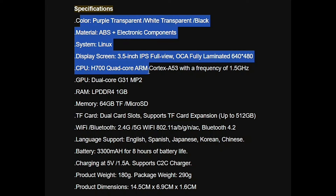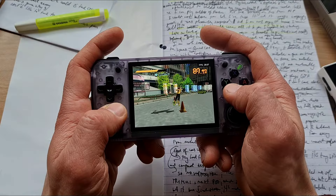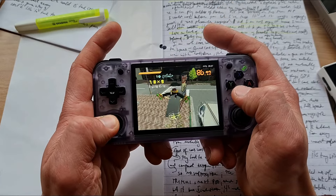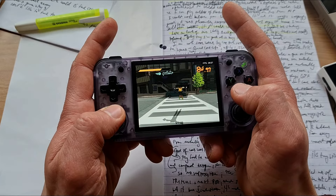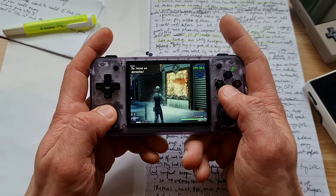I'm not sure what they have put inside this chip. When I was reading the specs - quad-core CPU, up to 1.5GHz, 1GB of RAM - it didn't fill me with much confidence. Yet, it proved it can emulate a game or two.